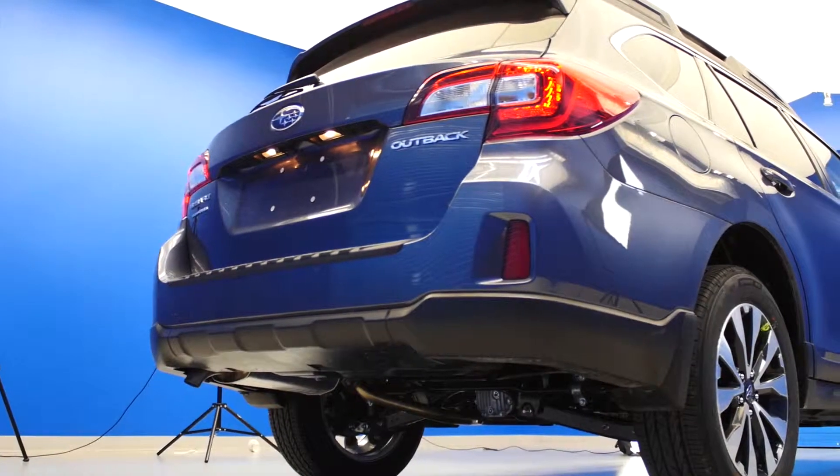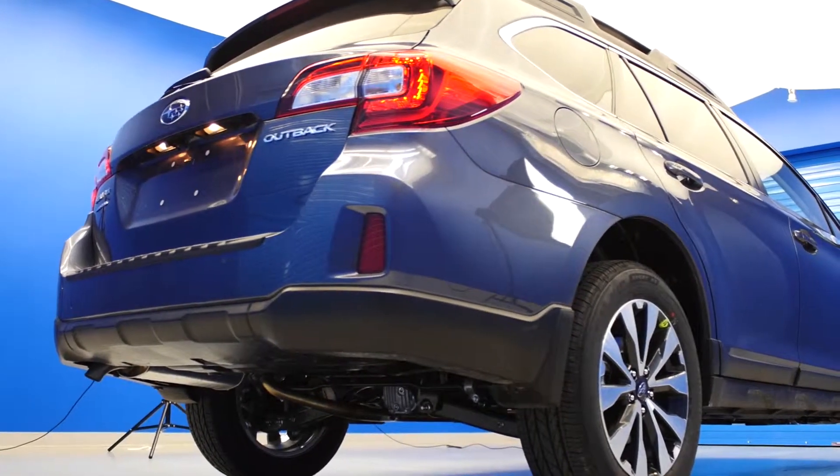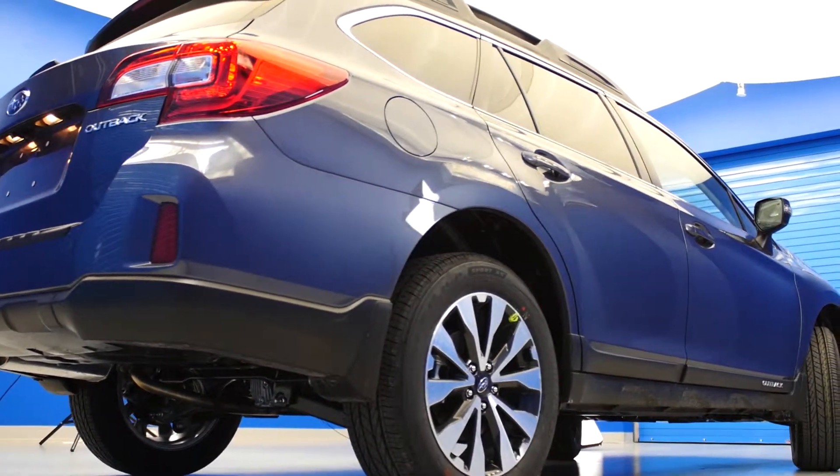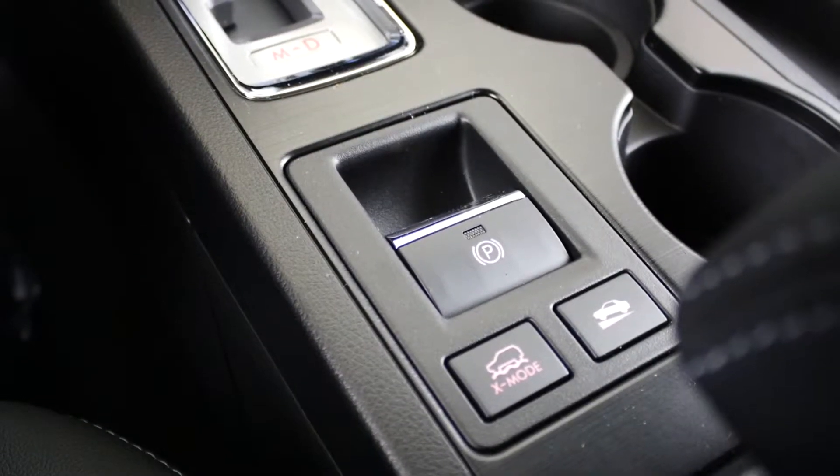The symmetrical all-wheel drive with X-Mode is designed for optimal balance and for maximum traction. X-Mode, with hill descent control, can be activated to help safely navigate slick surfaces and steep inclines.